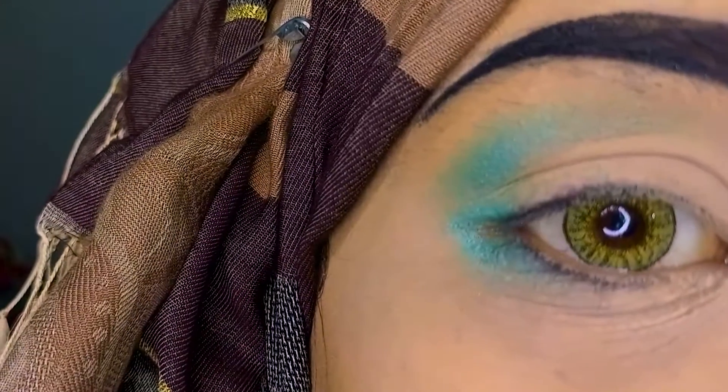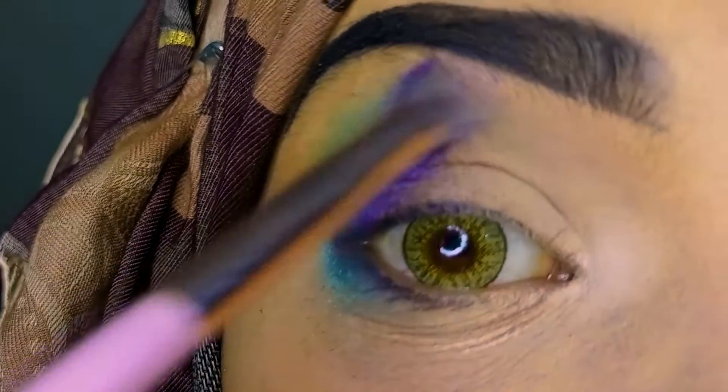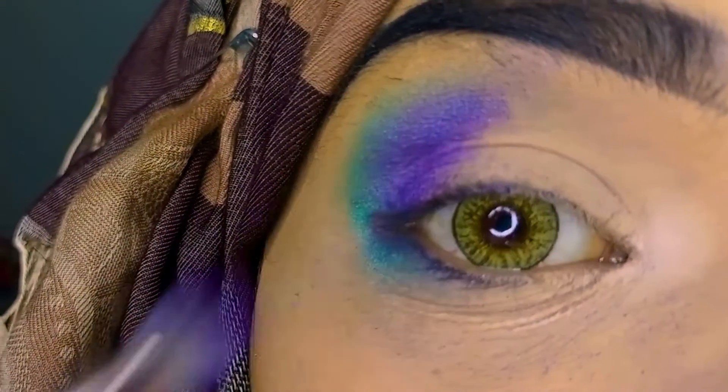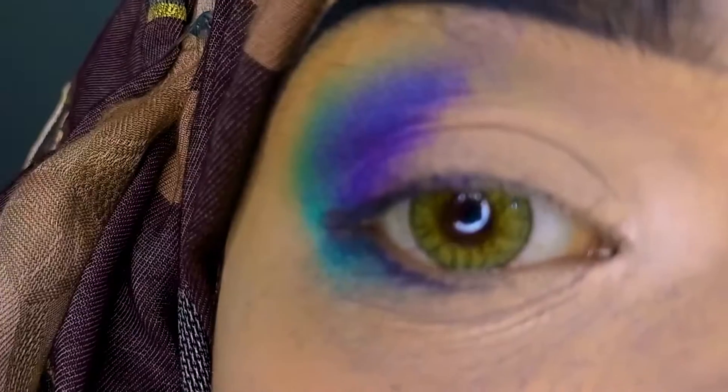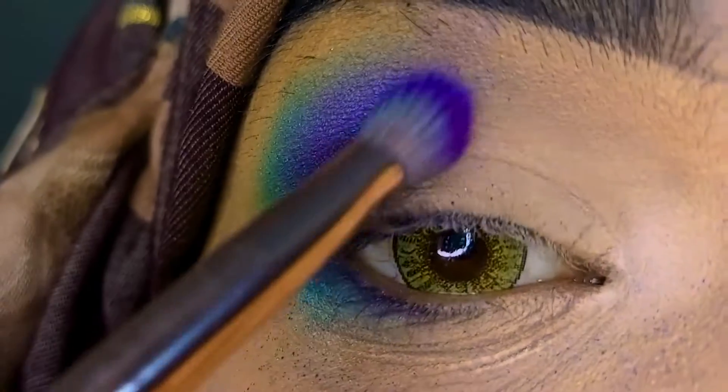I am applying it on the lower corner and upper corner, taking it a little bit. Then I am taking a purple shade, blending it up. Now I have a dark blue color.